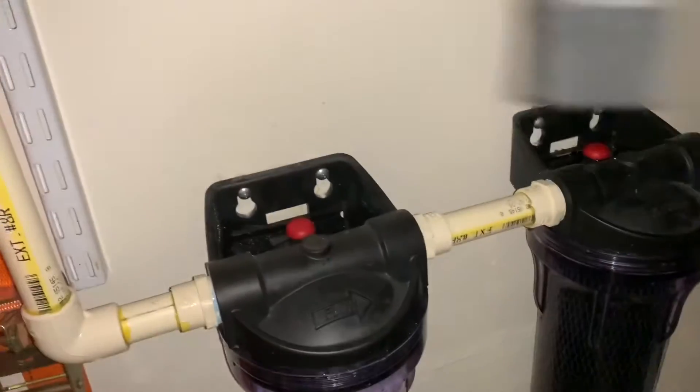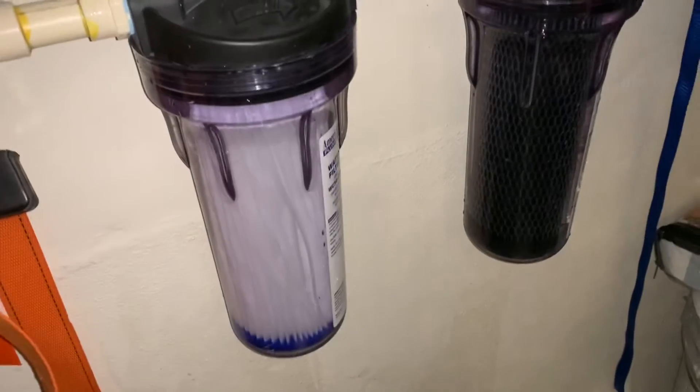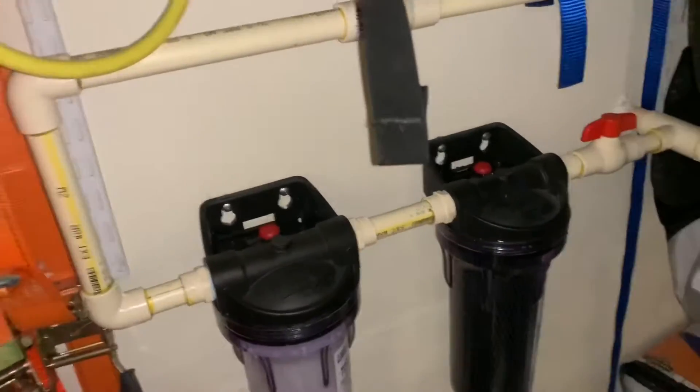This plumbing solution in our garage probably cost about 300 bucks — it's not very expensive. It's an American water filter system: sediment and carbon, with a couple of bypass valves the plumber put in. Highly recommend you do it.